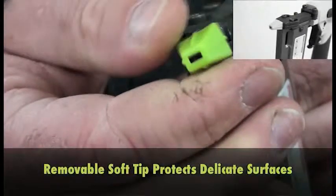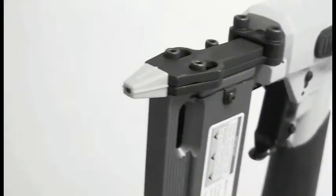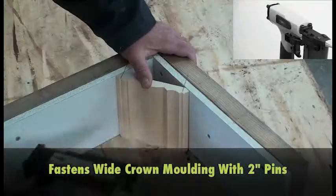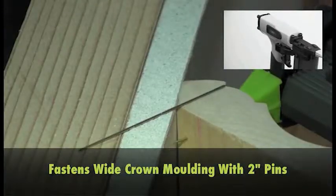The removable soft tip protects delicate surfaces like softwood trim. You can even fasten wide crown molding with 2-inch long pins.